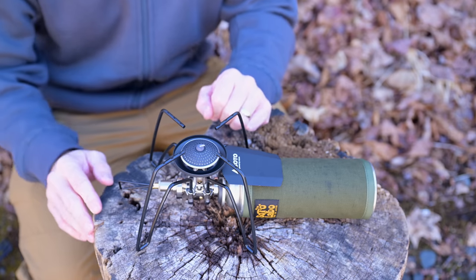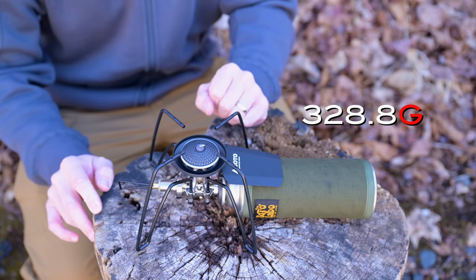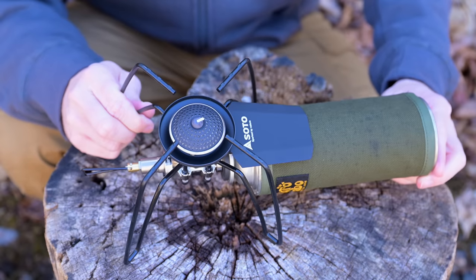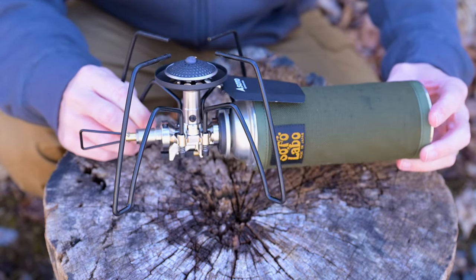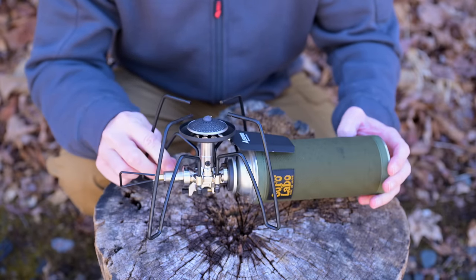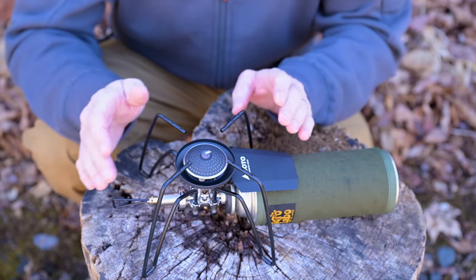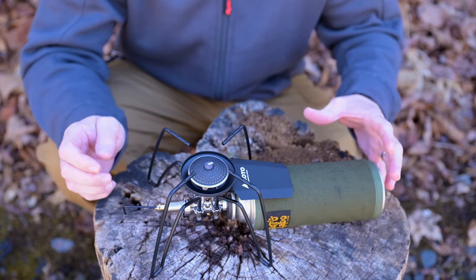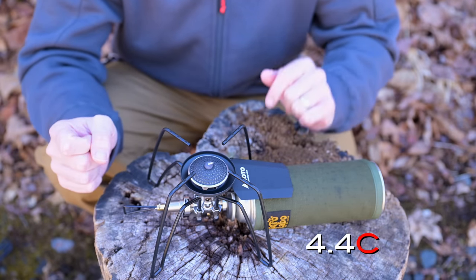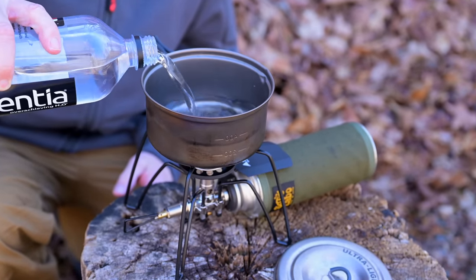We'll go over the folded dimensions in a moment. This stove is primarily made from stainless steel. The weight of the stove is 11.6 ounces. With the storage bag, it's 12 ounces. With the storage bag and a full can of gas, that takes the weight up to one pound 7.4 ounces — which is not bad, especially for a stove this large. As far as output goes, you're looking at 10,000 BTUs, and the company claims best performance will take place above 40 degrees Fahrenheit, which is true when it comes to butane.